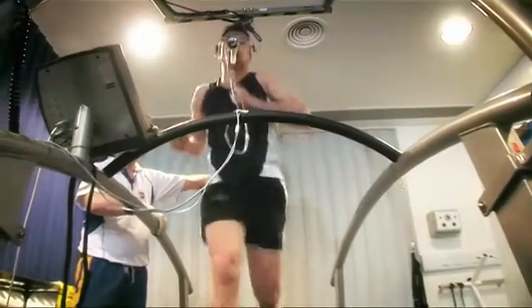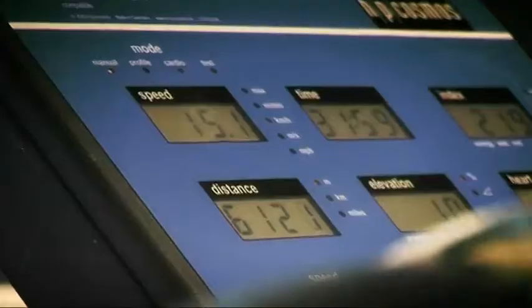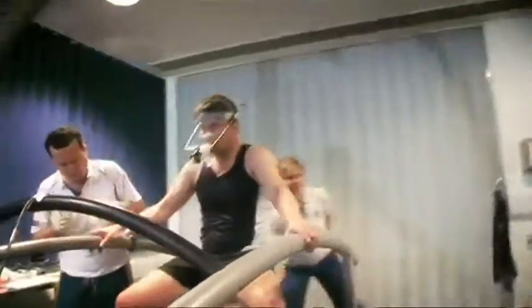The test should take around about 20 minutes — that's what we aim for. It will vary depending on the fitness of the athlete. The way it works is that it's an incremental step test, going up gradually and progressively getting harder up to the point where the athlete says they can't do any more, and we stop the test there.